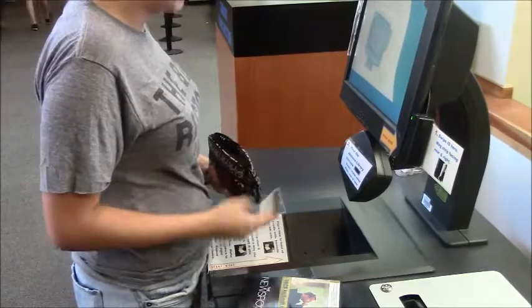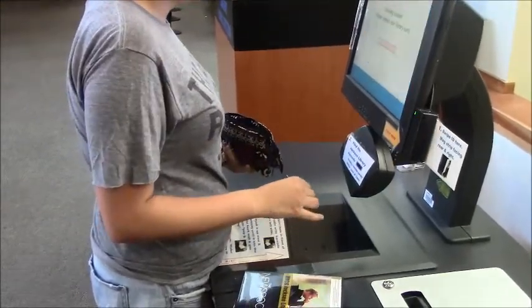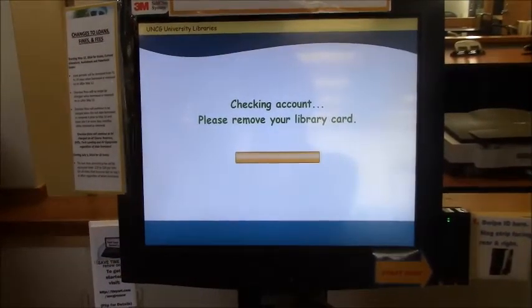First, swipe your UNCG ID with the mag strip facing right in rear. When your account opens, you can scan your first item.